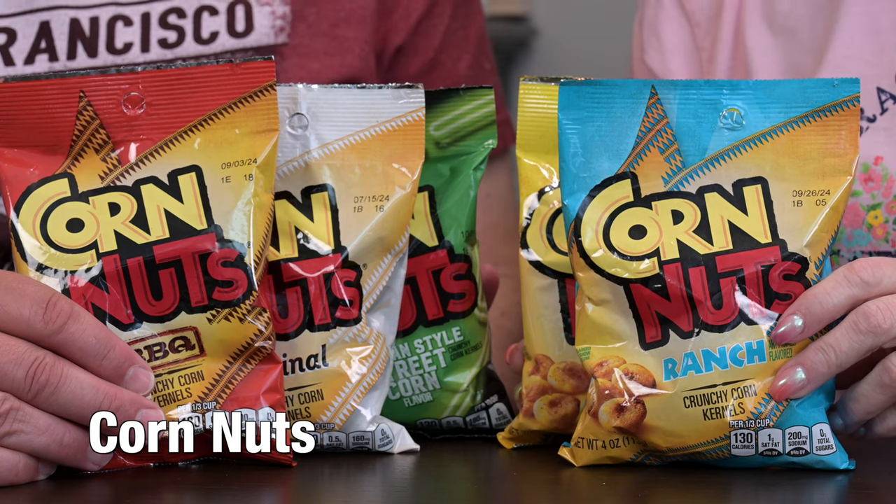Hello and welcome to R&DW Adventures. I'm Renee. And I'm Daryl. And today for Junkfoodin' we have corn nuts. We were shopping for stuff for the car and then we decided to make a Junkfoodin' out of this because who knew there were so many flavors of corn nuts.